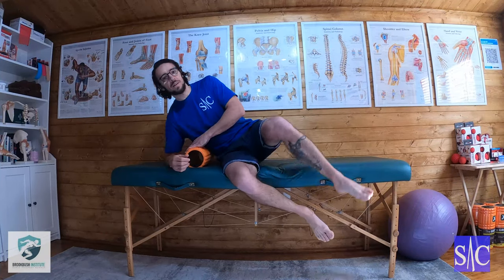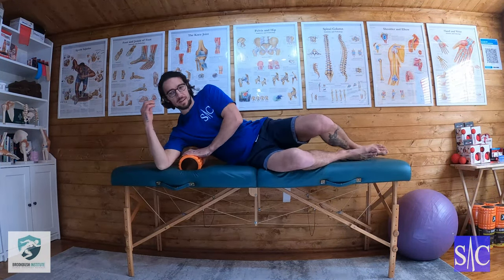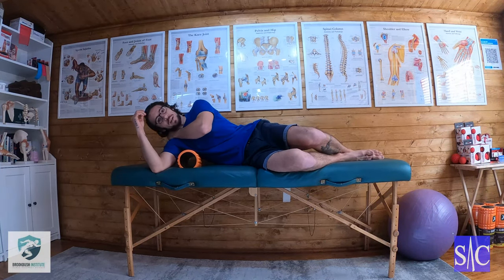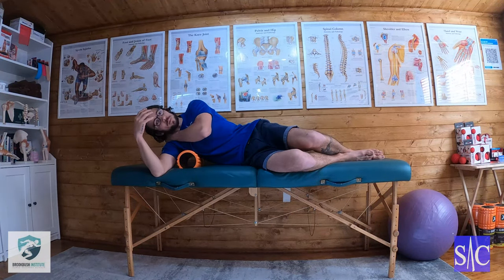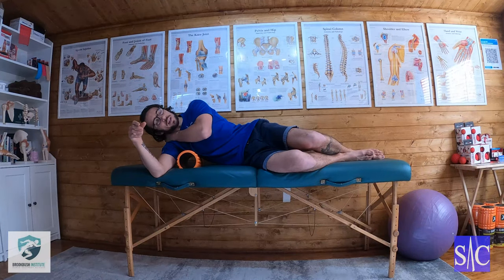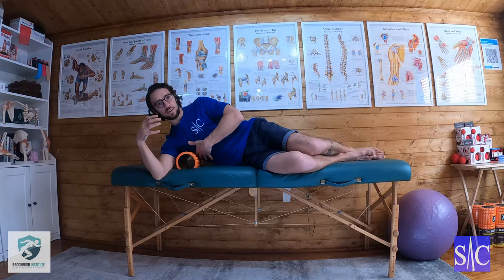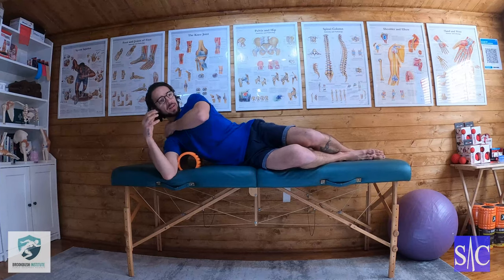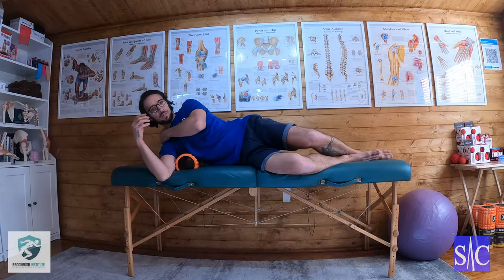I'm going to go into a side-lying position with the roller under my arm. I'm going to take my hand like a fist and put it in the crook of my neck, just so my neck has something to rest on so I'm not trying to hold my head up and stress my neck. I'm slightly back so I'm not on the side of my ribs, trying to get as much lat as I can, and then I roll onto it and feel for a point of discomfort.